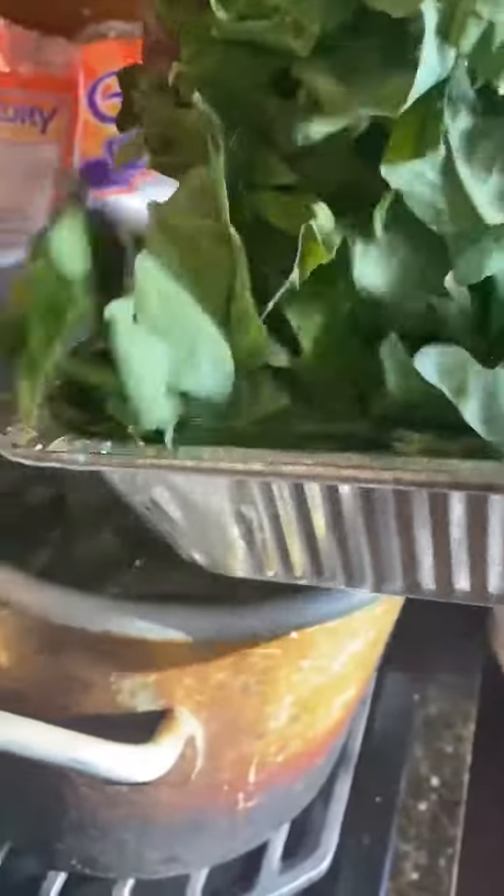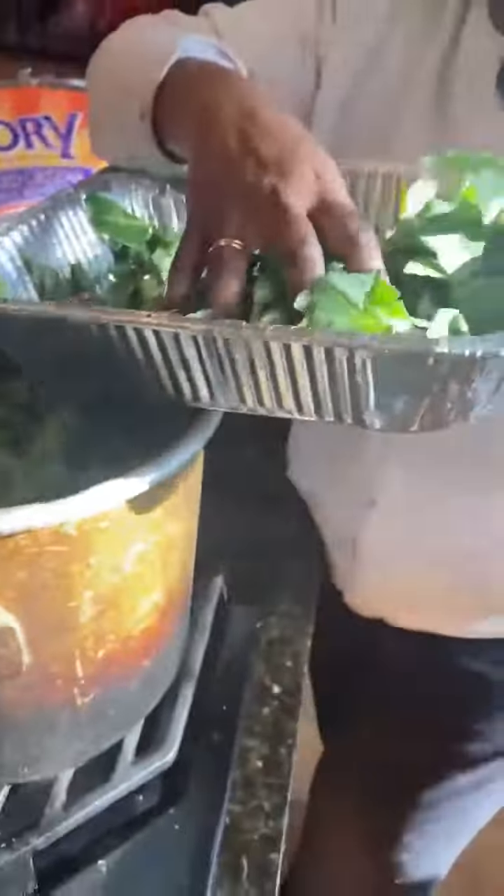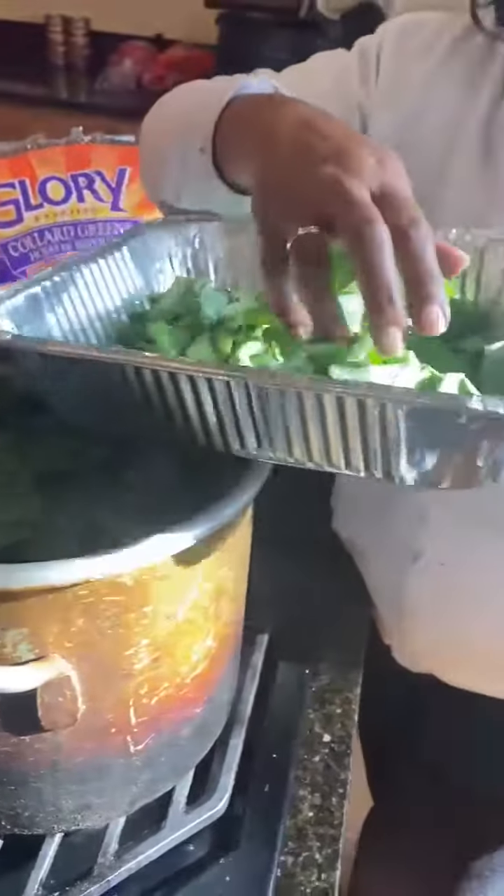If you've chopped yours and washed yours, it's just time to put them on in and keep the water boiling so that the leaves can start to wilt fast. Then after they all wilt and you've got all your greens in, you can turn it down and just let it cook till they're tender.